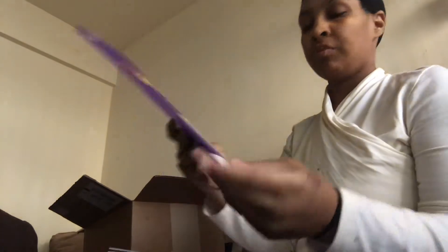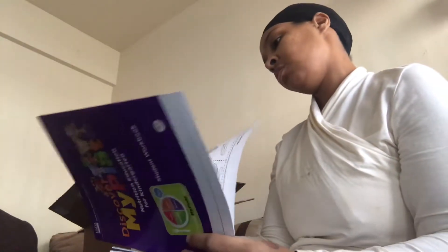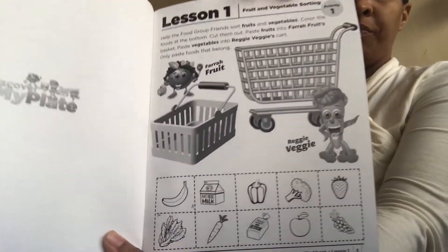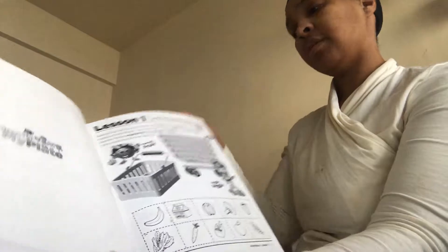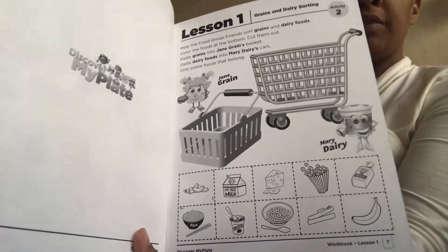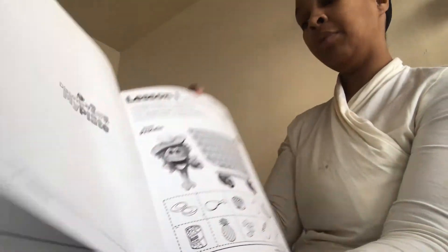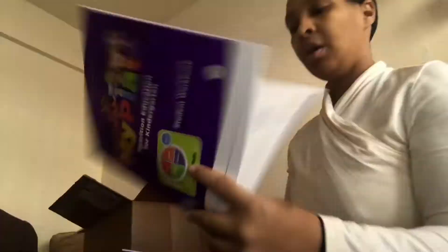This is Nutrition Education for Kindergarten and this is the student workbook. Looking inside, it goes in order. Lesson one, activity one — the child colors pictures and sorts fruits and vegetables and puts them in a cart or basket. Activity two for lesson one covers grains and dairy. The last one is protein — you color and cut and put the proteins inside the shopping basket. It also has hand washing and a lot of different activities. That's for the kindergarten.